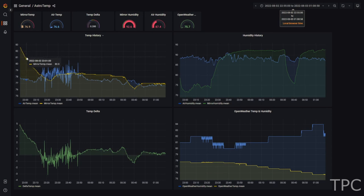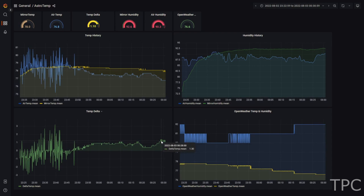The smart dashboard makes it easy to track the performance of the cooling system and make certain changes from anywhere.